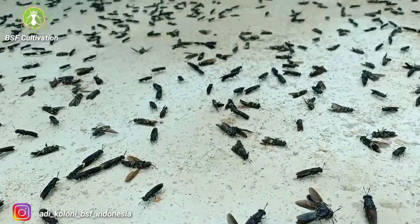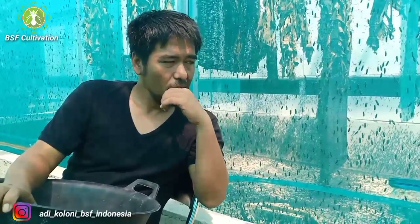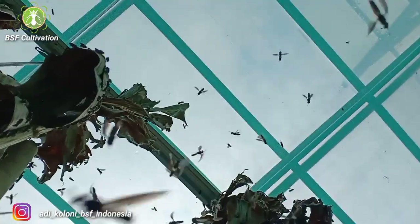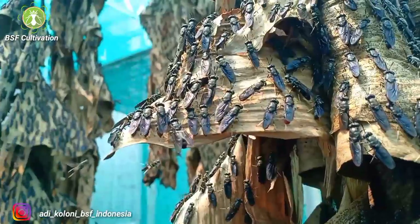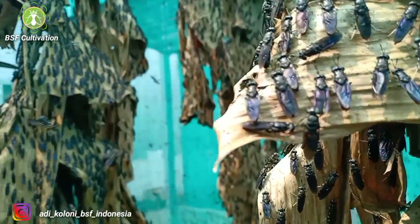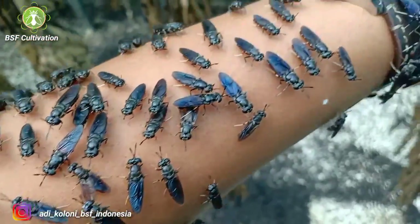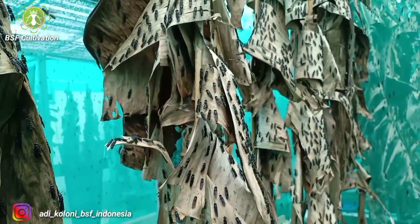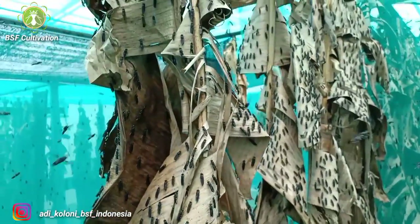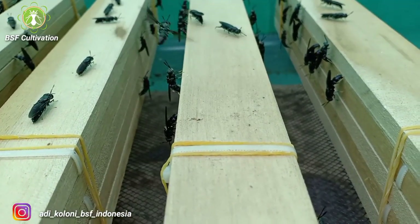If you live in a tropical country with plenty of sunlight, you have great potential for BSF farming. Sunlight is necessary for their activity, and 30 to 40 degrees Celsius is a good temperature range inside the flies cage. You can add dry leaves or hanging objects inside the cage to give them more space to perch, increasing population density.